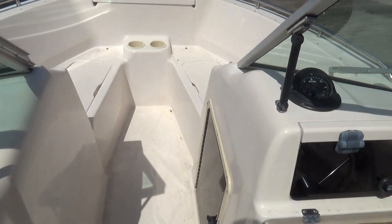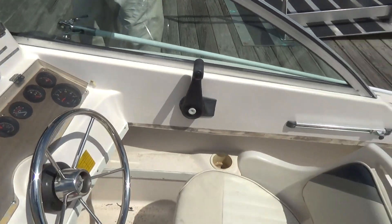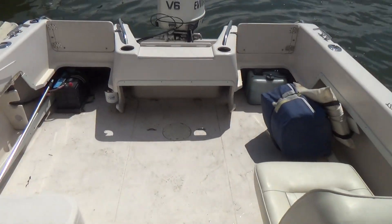You can do pretty much anything with this boat — go fishing, crabbing. It also has enough power to pull a tube or a water skier if you still want to do that.